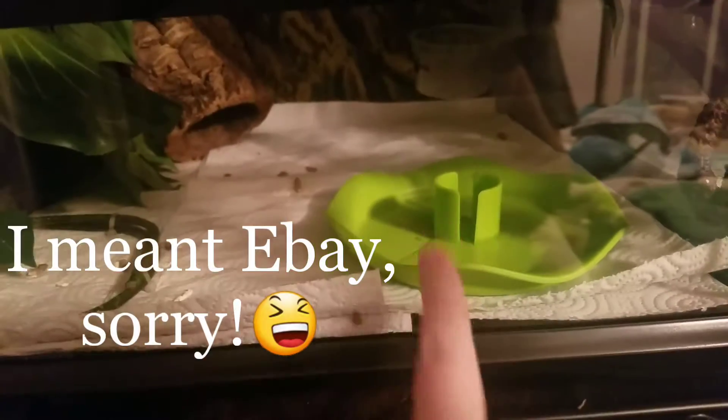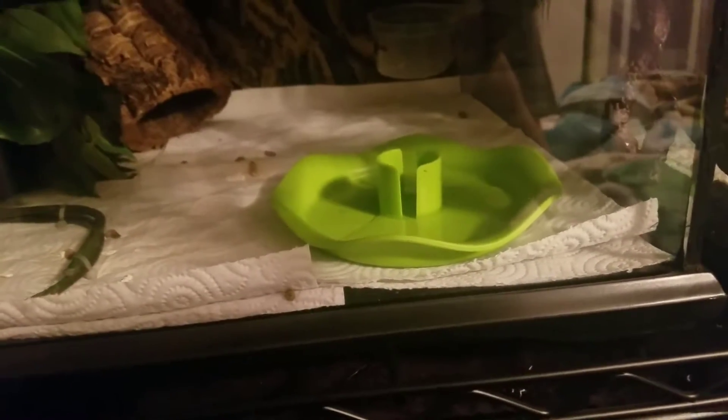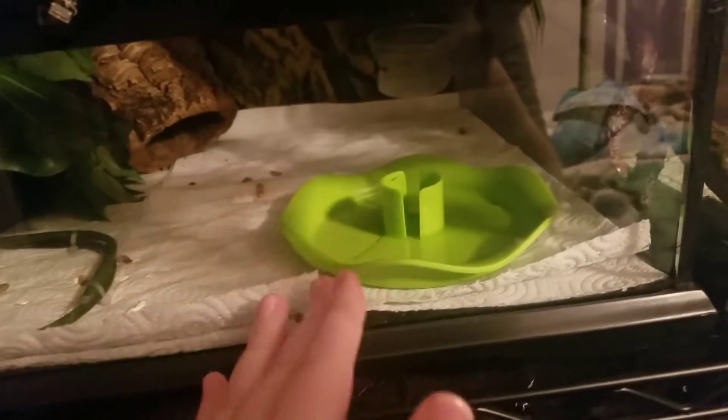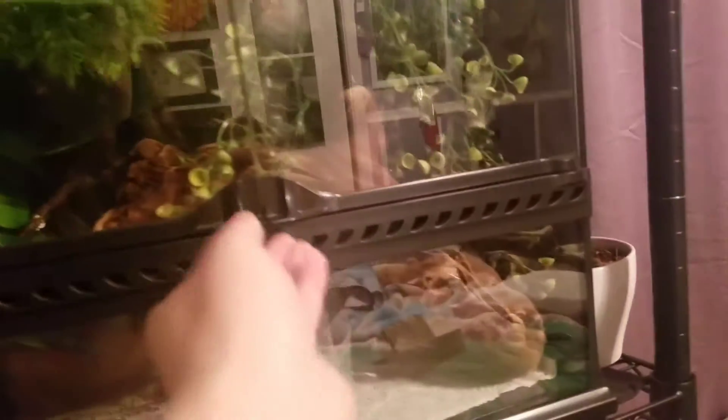I got these water dishes off Amazon. They come with bottles on top, but I got them from someone in China and it took a month to arrive. I discovered I didn't really want to use the water bottles because it put too much water in, so I'm just using the dishes themselves. Magma has gone in his coconut hide one time, and Ember has not once gone in hers. Ember's tank has a little more stuff — a plant and a piece of wood — but I haven't been able to find another nice piece of wood like that at a pet store.